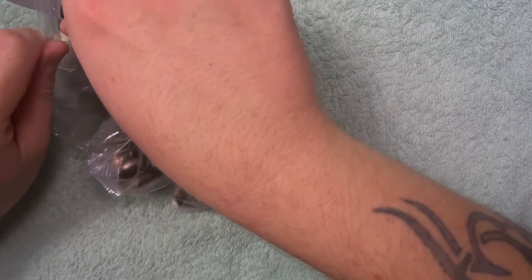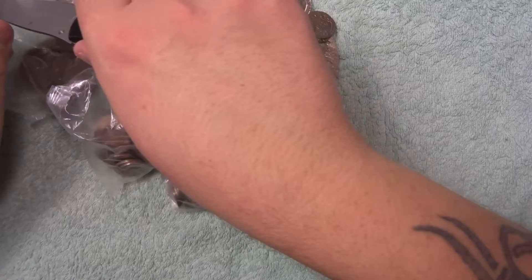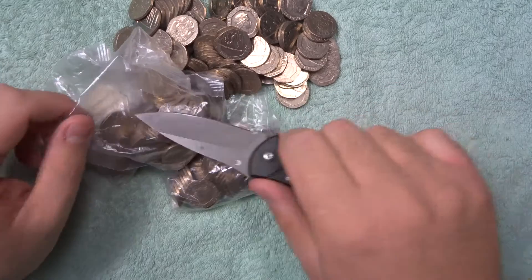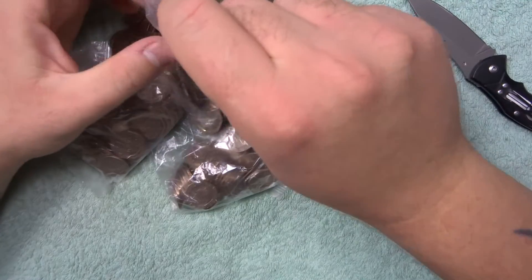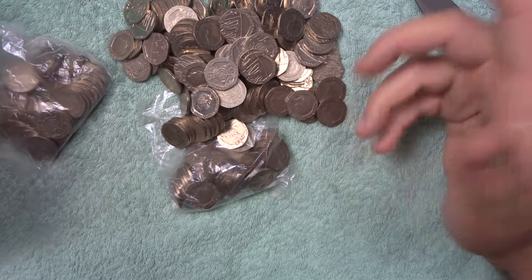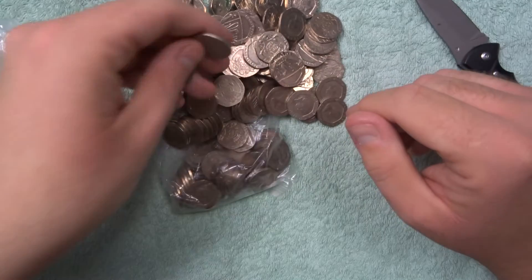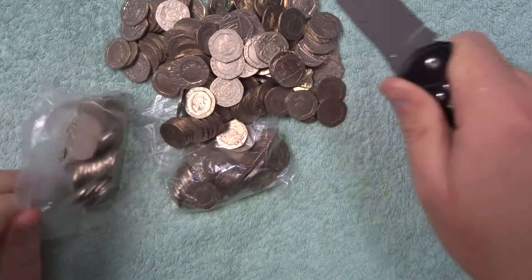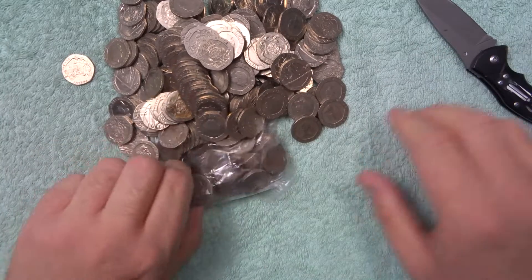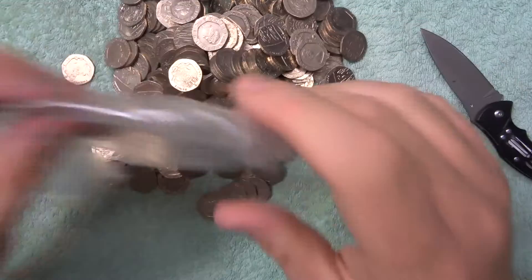In this video we've got another five bags of 20p's and we're going to be looking for anything that shouldn't be in there, and separating the shields from the old style. Then we're doing another video looking for the undated shield. I think after that we'll have done 300 pounds worth of 20p's.